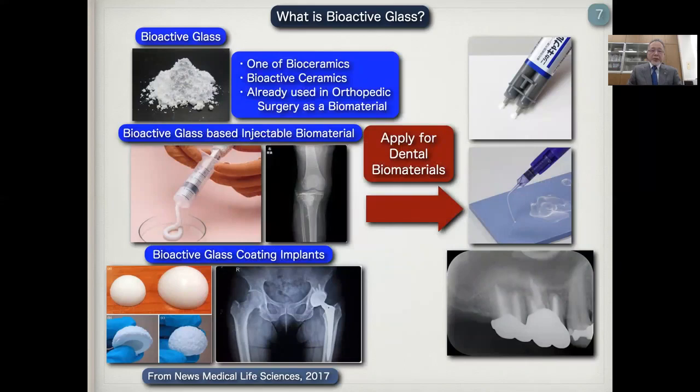Bioactive glass is one of bioceramics, and it is also already used in orthopedic surgery as a bone biomaterial, such as bioactive glass-based injectable biomaterials and bioactive glass coating implants. We apply this bioactive glass for dental materials.